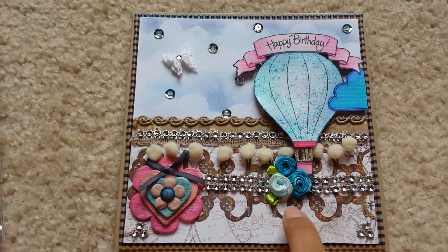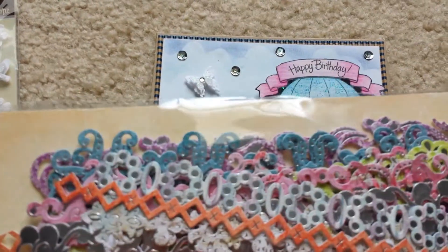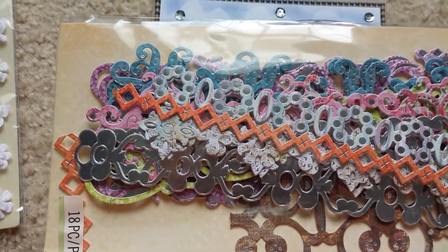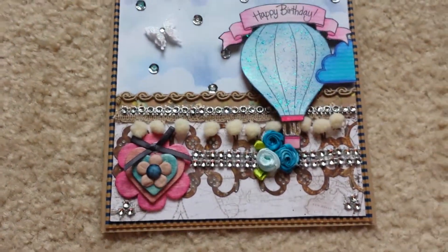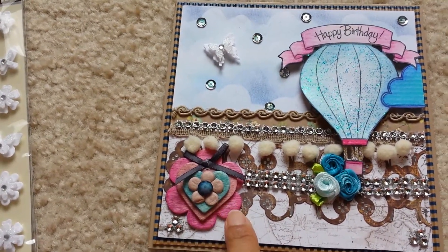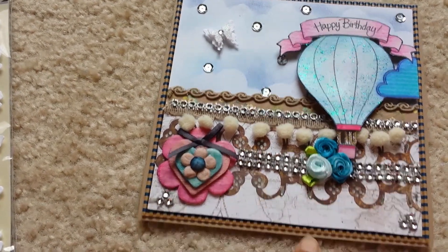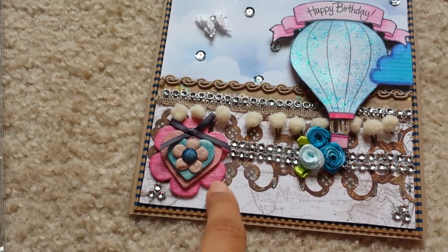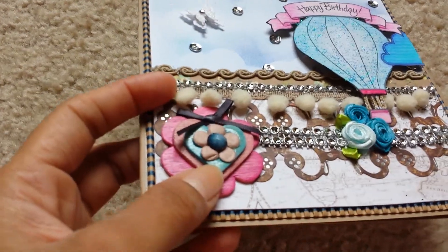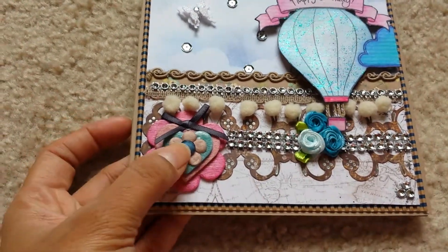This little die cut right here is brand new to me — I just got it from Amazon a couple of days ago. It's by Kane Company, in very pretty summer colors with earth tones. And this piece right here is a wood veneer that I got from Walmart a while back — hearts, butterflies, flowers, and stars in different shapes. I colored each one with eyeshadow, and on the top one I added a little bit of glossy accent just to shine it up. Then I added half a flower and a gem from Hobby Lobby, plus some mesh bling.